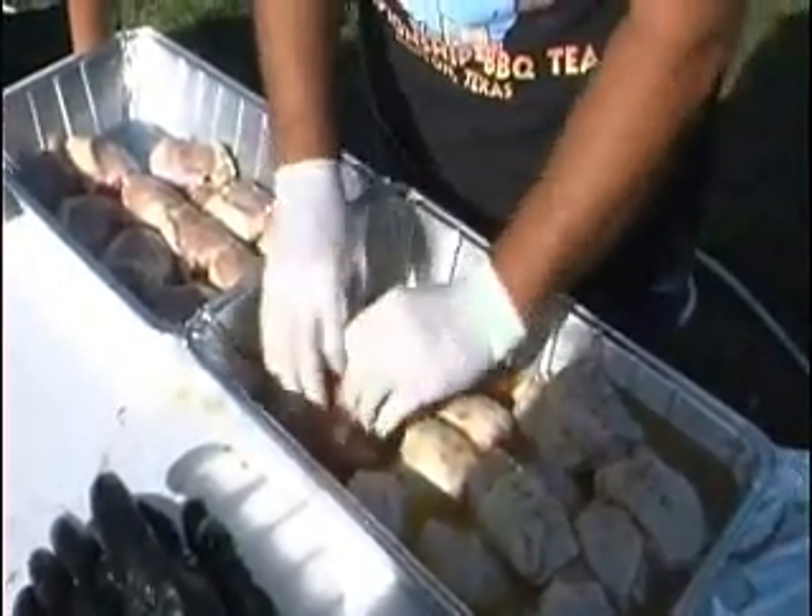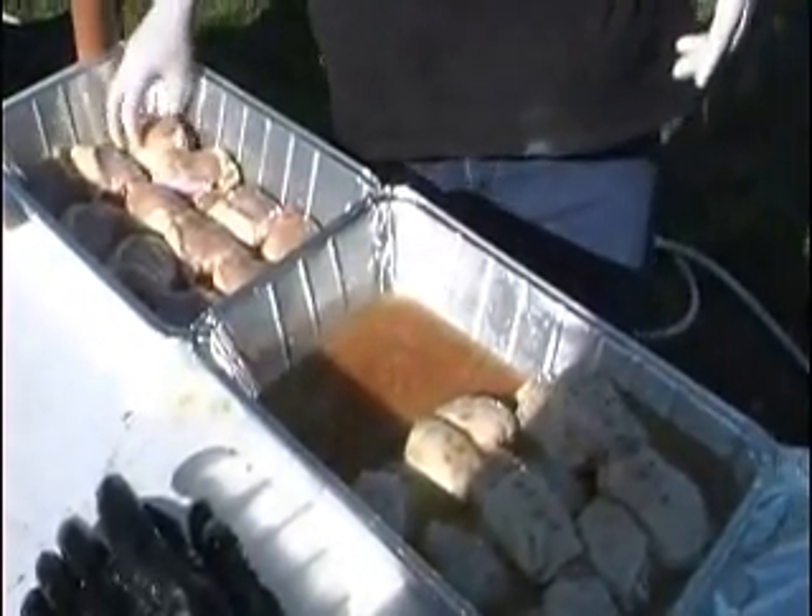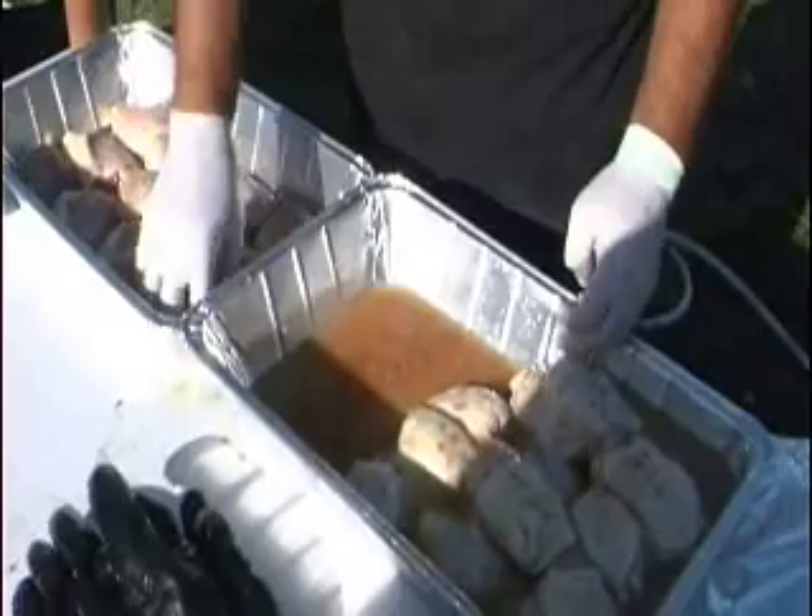How many thighs are you going to do for the box? There's only six of them going in the box. How many are you going to cook to choose those six? I'm going to do a lot here.